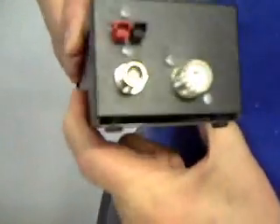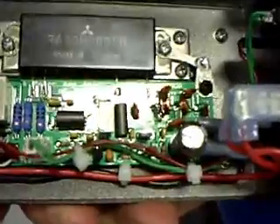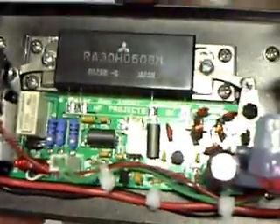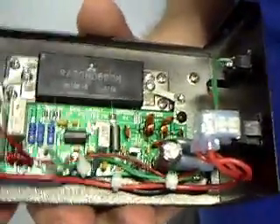Then we open up and take the top off. Internally, we have a 6-meter brick. This is 1-watt in — it'll give you 30 watts out. There's a little control module that you see there below it that's RF-activated to switch it. It's got a built-in low-pass filter so that you're nice and clean in operation.